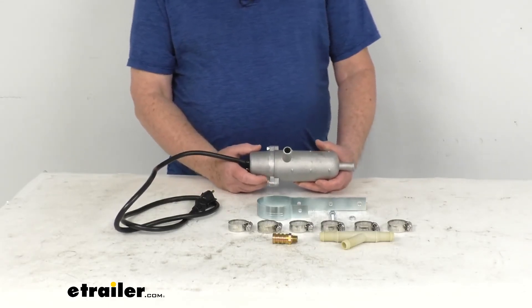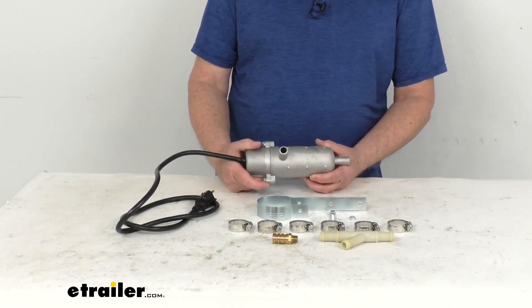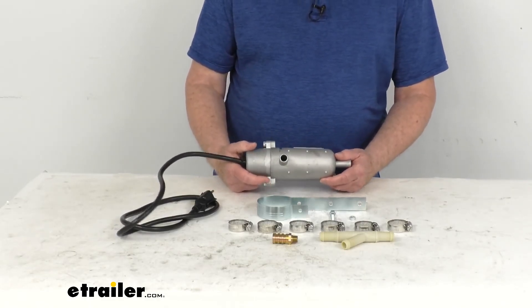A couple of notes: you do not want to use this heater with a 100% antifreeze solution, and you do not want to start your engine with the heater plugged in.